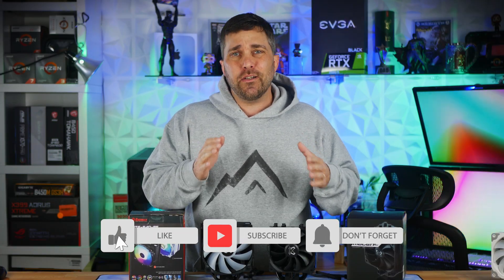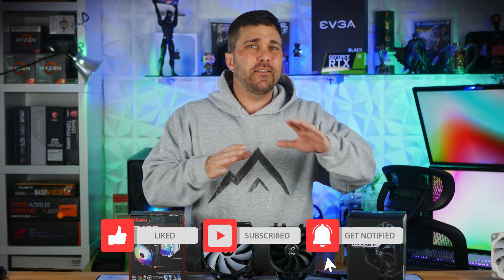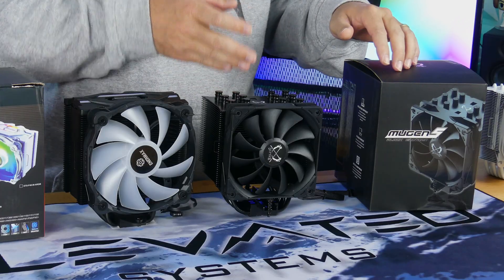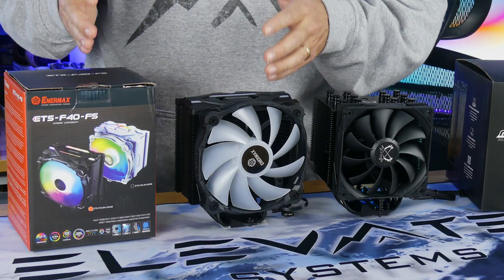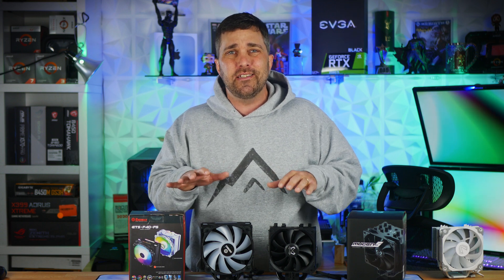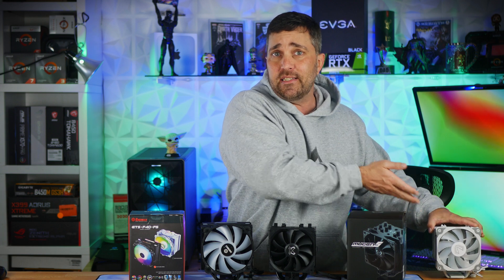Hey guys, welcome to Elevated Systems. I'm your host CJ, and a few months ago I took a look at some budget CPU air coolers in the $20 to $30 price range like this Vetro V5. Today I'll also be looking at a couple of budget coolers, but slightly bigger coolers for a slightly bigger budget. We're going to look at the specs and features of these coolers, what makes them more expensive, and of course we'll see how they actually perform.